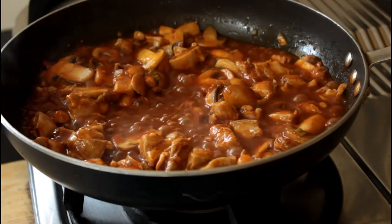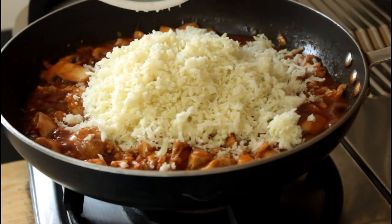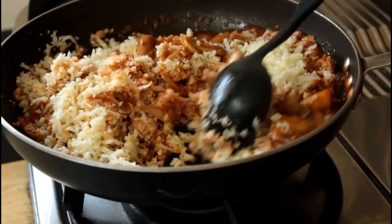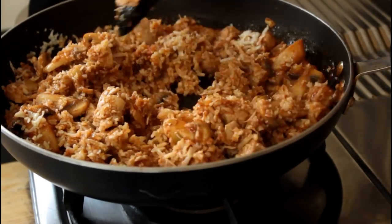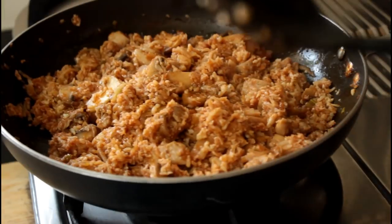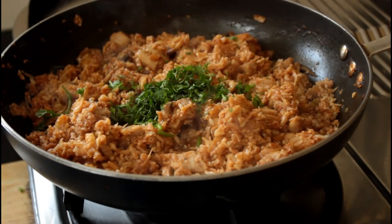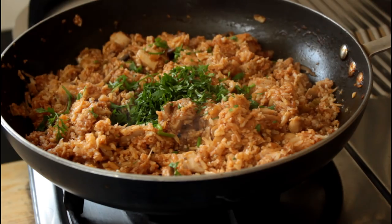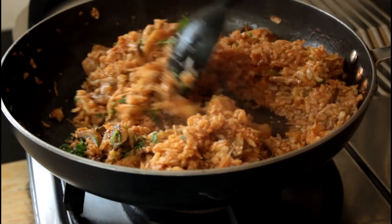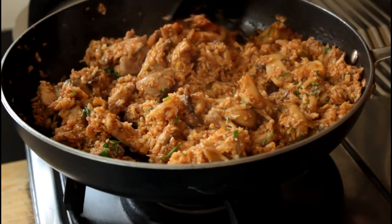Once your sauce has reduced down and you've got a nice consistency to it, add in your cooked cauliflower rice. Give it all a good mix. For some freshness I am just going to chop up and add some coriander — ideally I would have used the spring onion greens, but since I didn't have those I used this. Give it all a good mix one more time, then turn off the heat and your rice is ready.